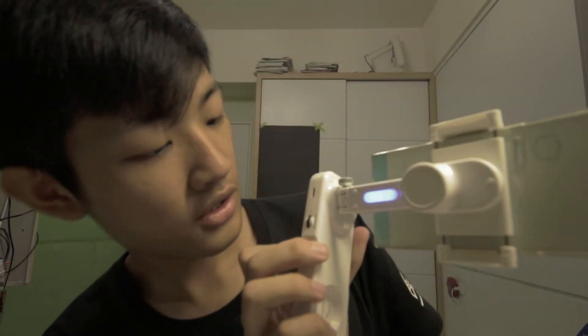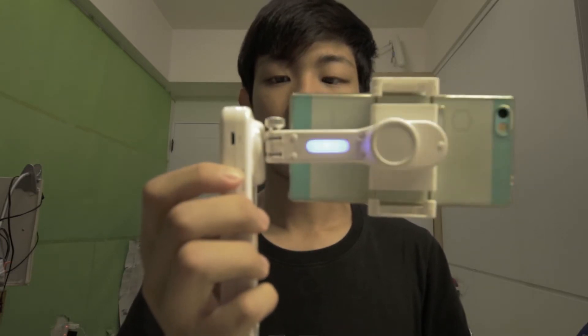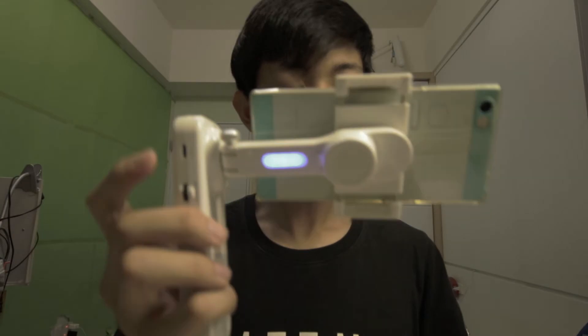But it's super duper cheap, no big deal. In front you have an up and down control — you can tilt your smartphone up and down like this.